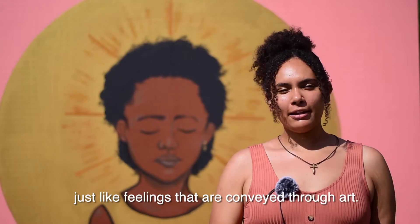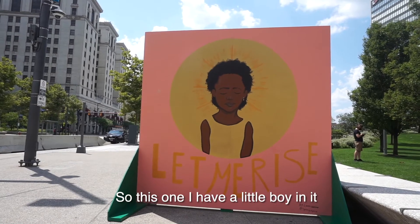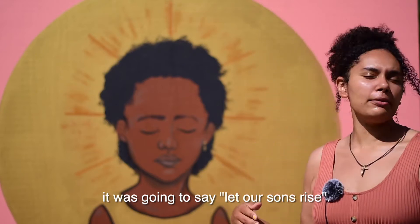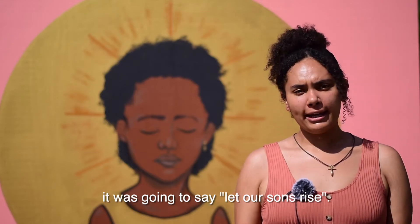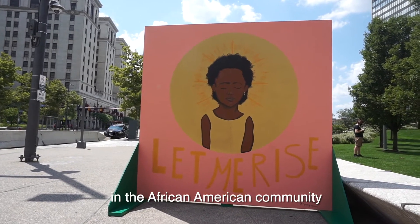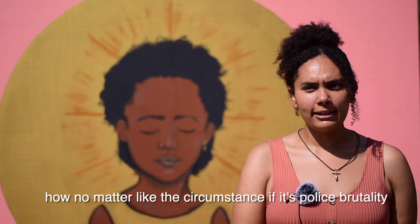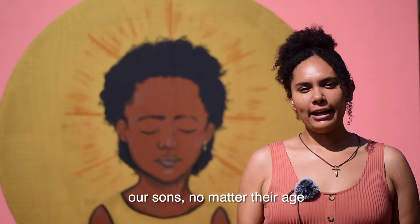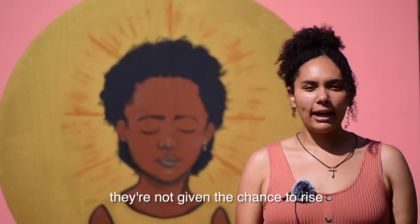This one has a little boy in it, and originally the quote at the bottom was going to say 'Let Our Sons Rise.' It's about our sons and the African American community — how no matter the circumstance, whether it's police brutality or racial discrimination, our sons, no matter their age, are not given the chance to rise.